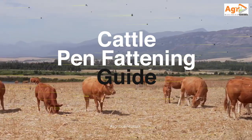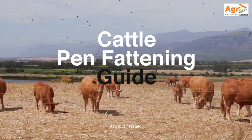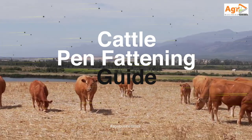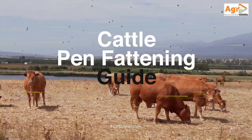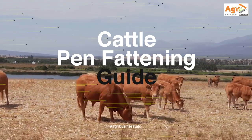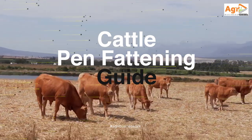In order to build a successful, sustainable cattle fattening business, you require sufficient knowledge of how to efficiently do cattle pen fattening — that is the fattening techniques and good management skills.